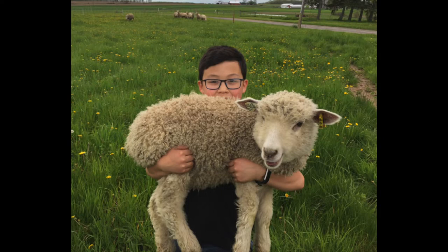I was looking for wool and I wanted to know where my wool came from, so I sponsored this little guy and I got his first two cuts.